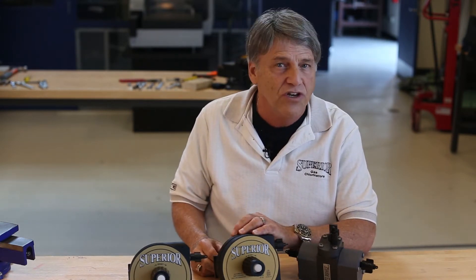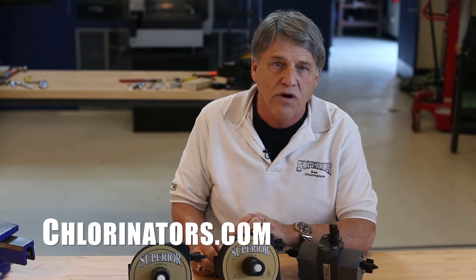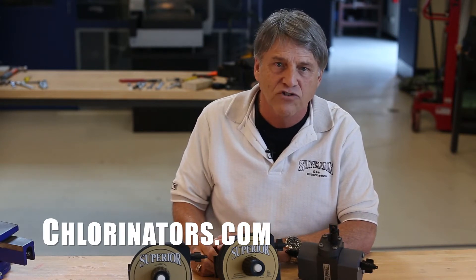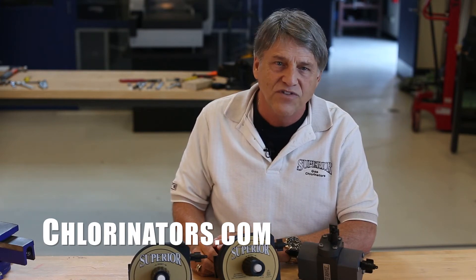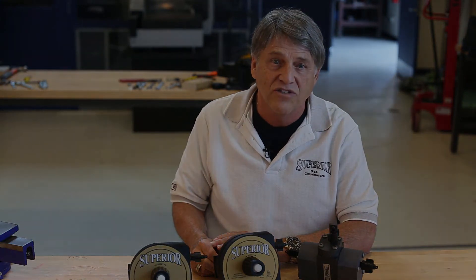Both style switchovers have our impressive three-year warranty and lifetime warranty on several major components. For more information about our exclusive features, please visit our website at chlorinators.com.